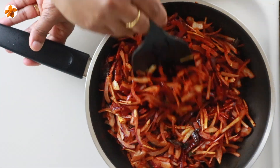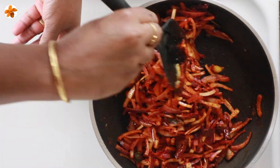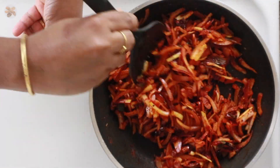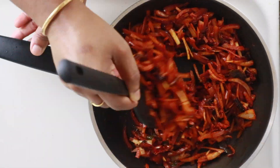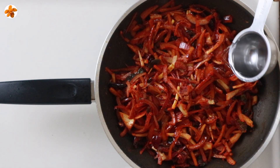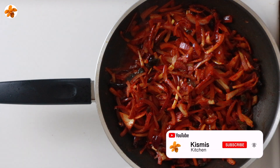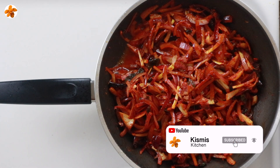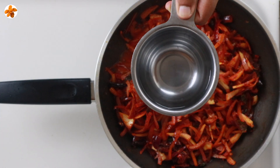They don't have a soft sauce. They are soft enough to use the sauce. If they are soft enough, add a hot sauce. Add 1 cup of hot sauce.